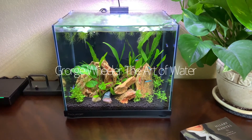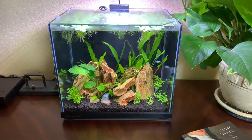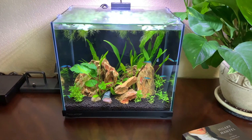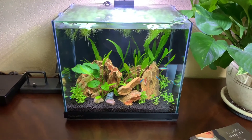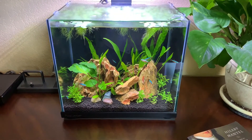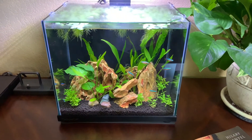Hi everyone, George with the Art of Water and welcome back. Today I wanted to touch on a couple of things regarding maintenance and how I'm able to keep my particular nano aquariums in such pristine shape — why the water looks so clear, the livestock so happy, and the plants so healthy.